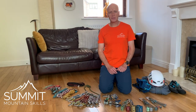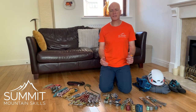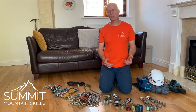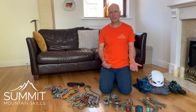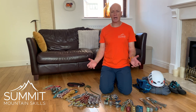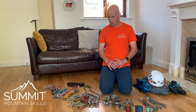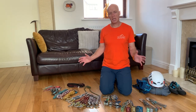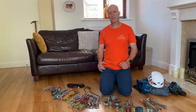Hi folks, I'm Mick from Summit Mountain Skills. Thanks very much for joining us today. One of the questions I'll often get asked at the end of an introductory rock course or learn to lead course is: what should I go away and buy to build my first climbing rack? So I thought it'd be useful today to go through my interpretation on a basic introductory climbing rack for climbing outdoors.